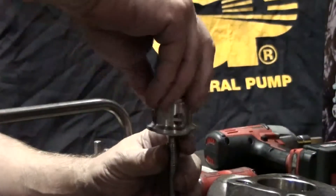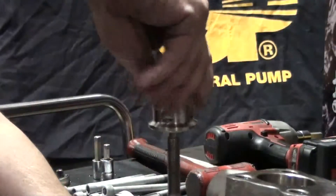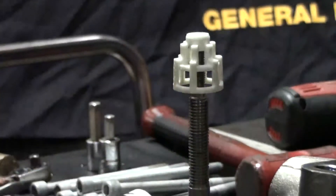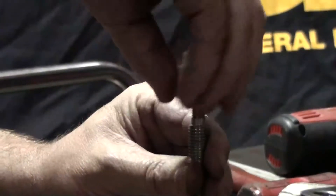Invert the plug and thread it back onto the slide hammer. Hold the slide hammer in both hands and tap the slide hammer to separate the valve cage from the valve plug. Unthread the valve cage from the slide hammer.